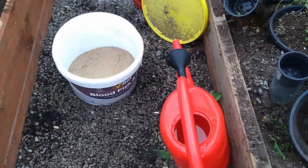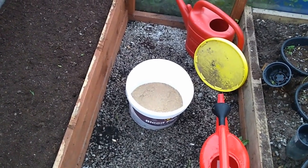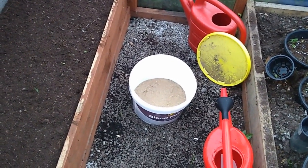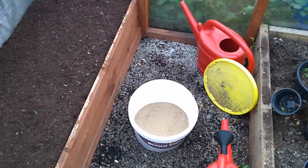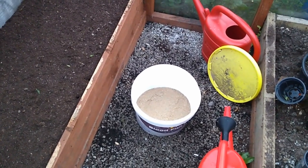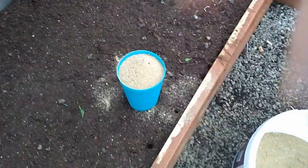Somebody in one of the last garlic videos suggested, if you're going to be doing them indoors, to just use your blood, fish, and bone as a soil amendment — as a sort of soil in-ground fertiliser feed. So we're going to be putting equal amounts of the blood, fish, and bone, which is going to be two cupfuls, sprinkled on the top and then massaged in, as I usually do, into the ground down to a few inches below the surface — about four inches — before we plant the garlics in.